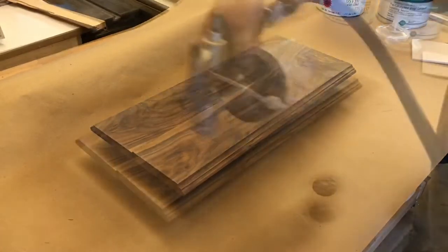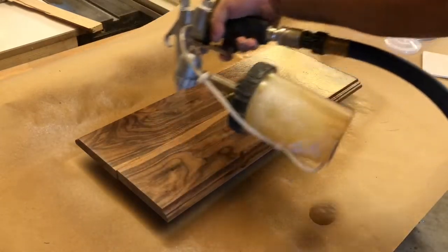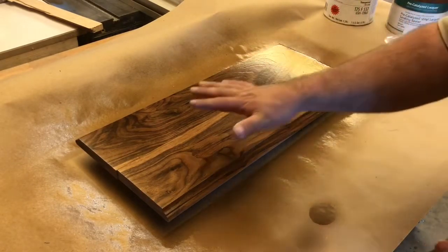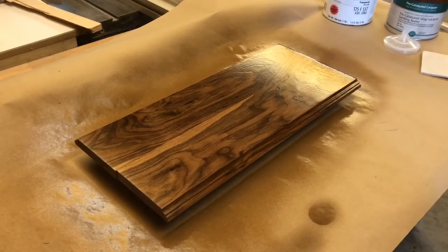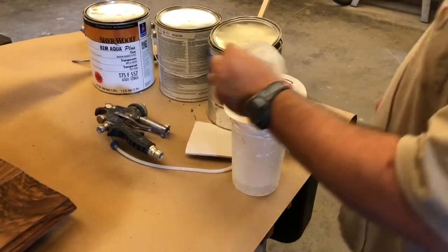Shot it again, and as you can see now it's got a lot better build on those pores — you can't see those pores sticking up as well. When we go to put our top coats on it's going to go on like glass, and that is the secret with water base: you have to get it sealed really well so it doesn't keep pulling that grain fiber up. Now that we've got our second coat, we're waiting on that to dry.